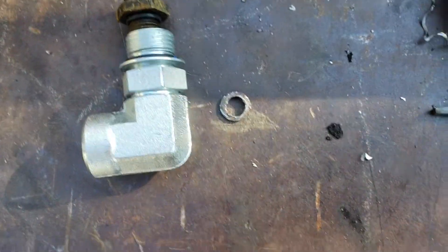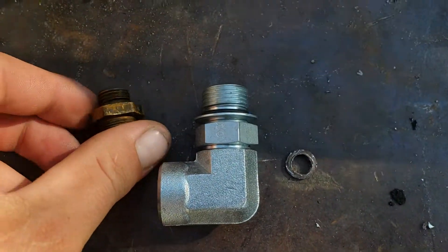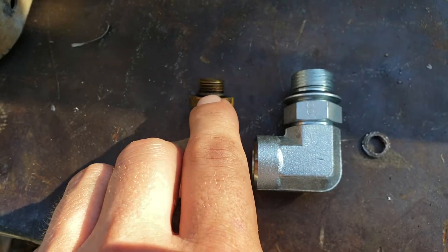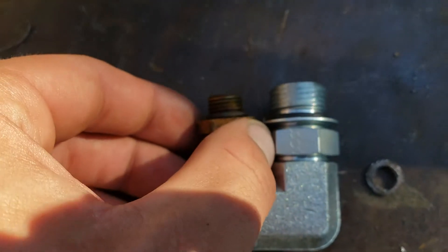I'm gonna do this really quick. I tried to make a video but it kind of was long-winded. Here's the fitting that comes out of the injection pump. You need this side — this o-ring boss. I don't know the size, I think it's 3/8's. Take that off of your injection pump.